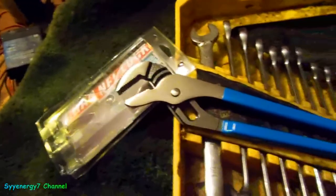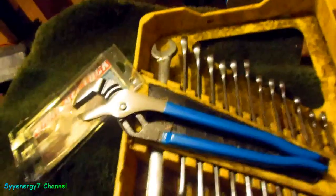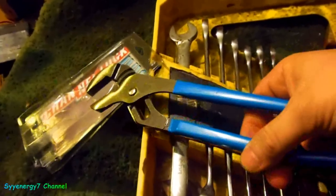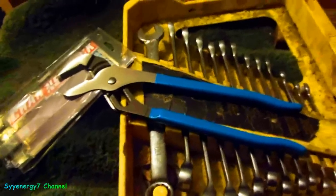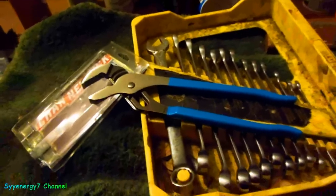You want to get the original Channel Lock with the blue handles — it's very strong and simpler to use. When you want to release it, there's no problem, no fiddling around. With Vice Grips, sometimes you've got to really push on that lever to release it. Anyway, this is one more thing still made in the United States.